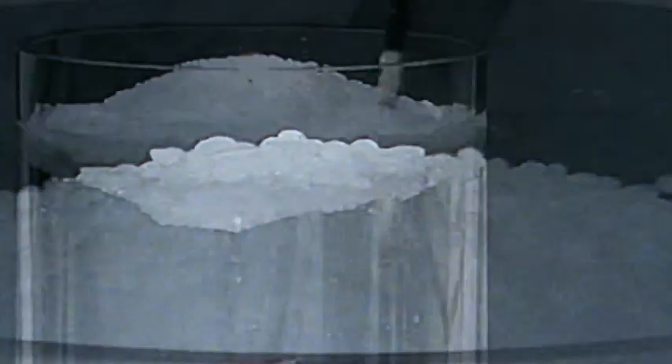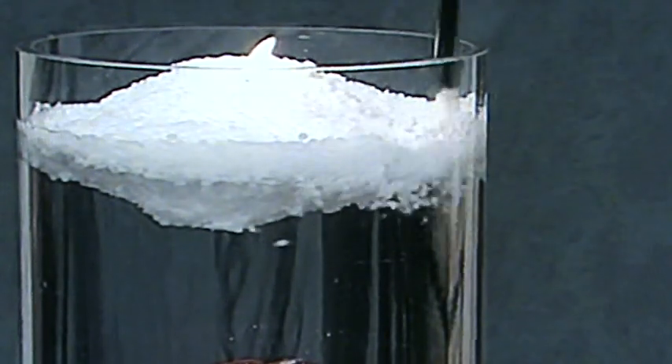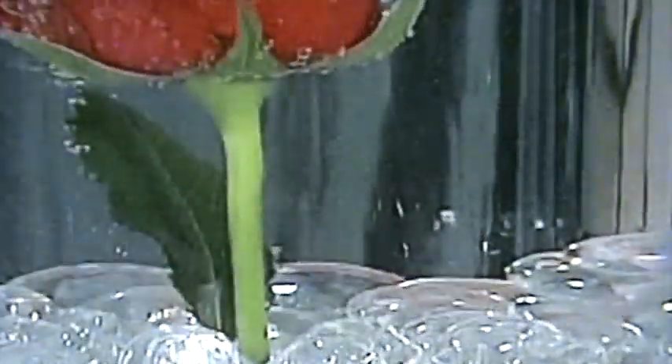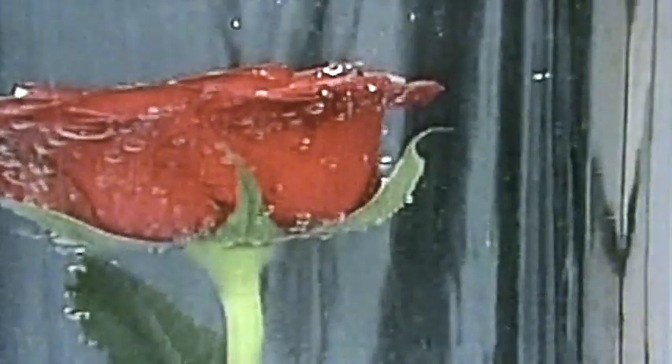When you wish to replace the water, or you've finished with the display, you can pour the wax crystals and the water from the container through a sieve to recover your crystals. Place the remaining crystals onto a tea towel, then dry and reuse them.